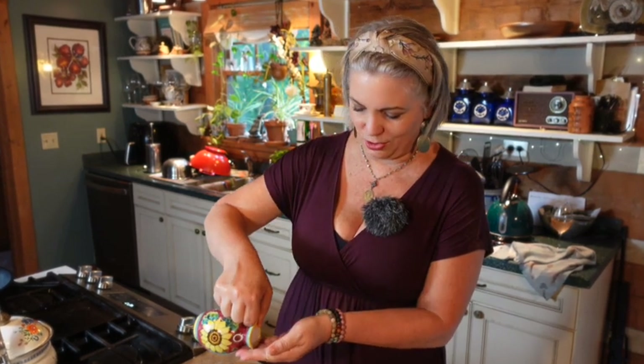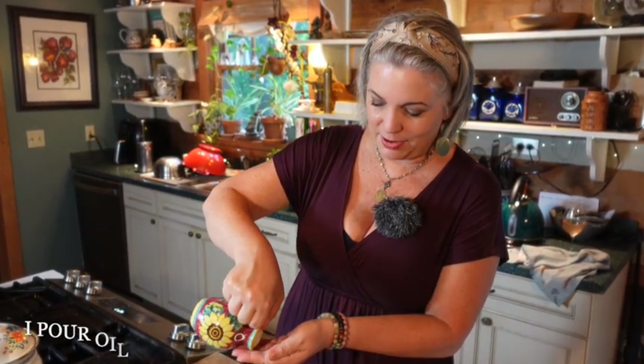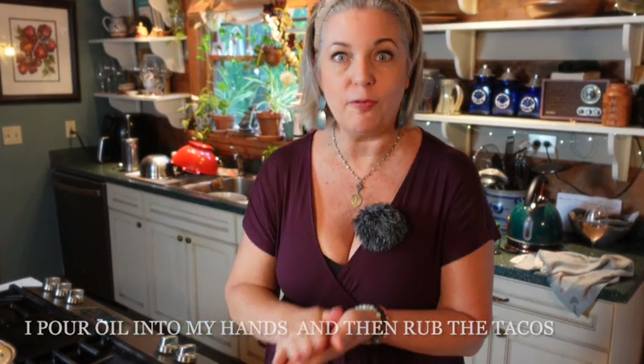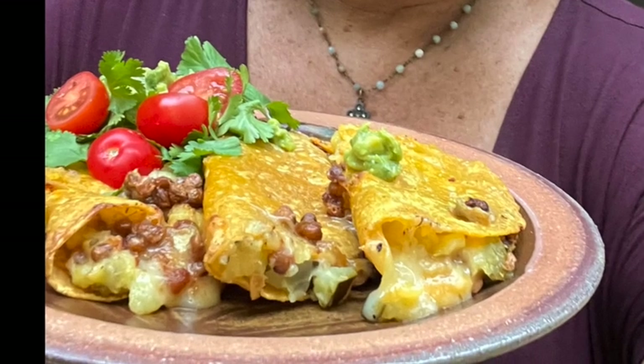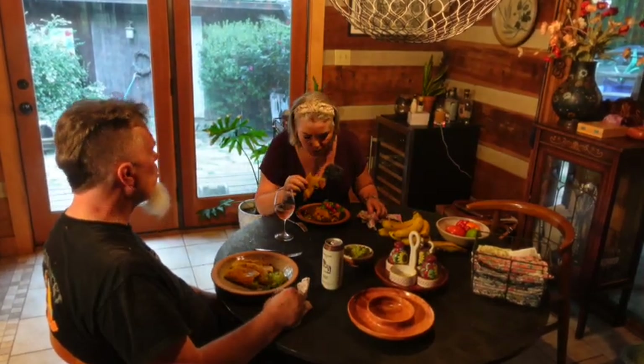So the taco shells are kind of curling a little bit — I've actually flipped a couple of them over trying to get them flat. It's these sprouted corn ones that are super whole food; they're wild, they do their own thing. I couldn't get them crispy on the edges, at least not as crispy as I wanted, but they still came out good. It was a success! Yay.